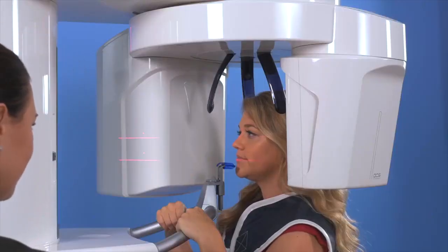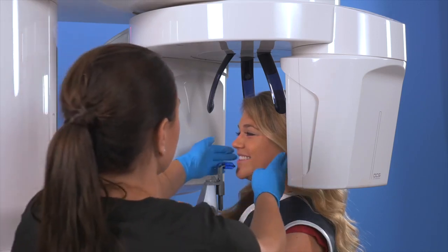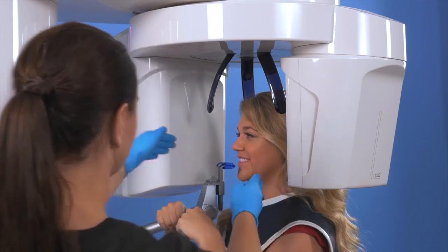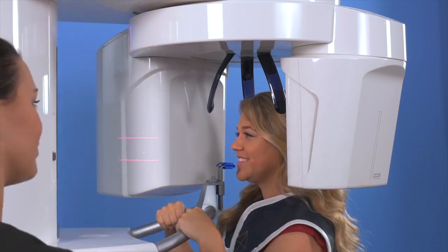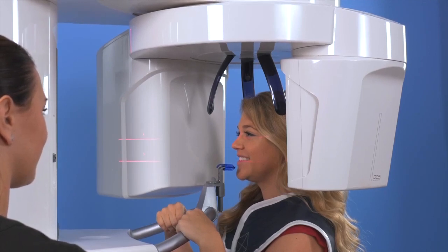Have our patient smile for us, noting that the occlusal plane should be parallel to the floor. Note the positioning lights and lower them slightly to make sure the lower light is touching the top of the lower arch. The upper light will then be positioned above where the roots are positioned.